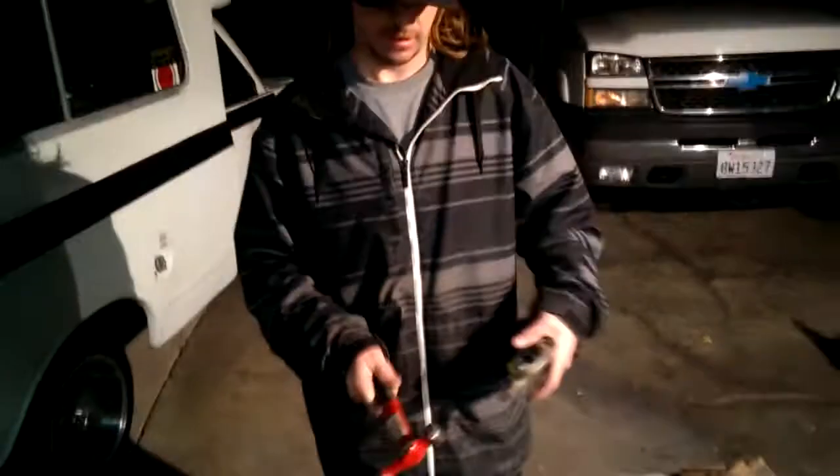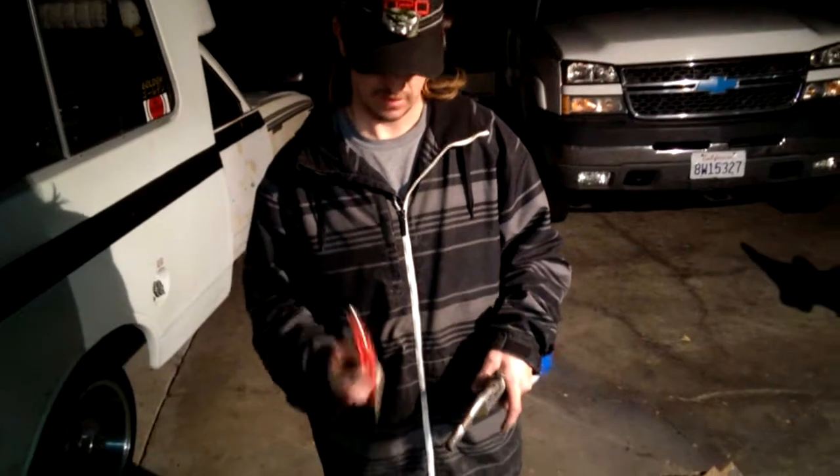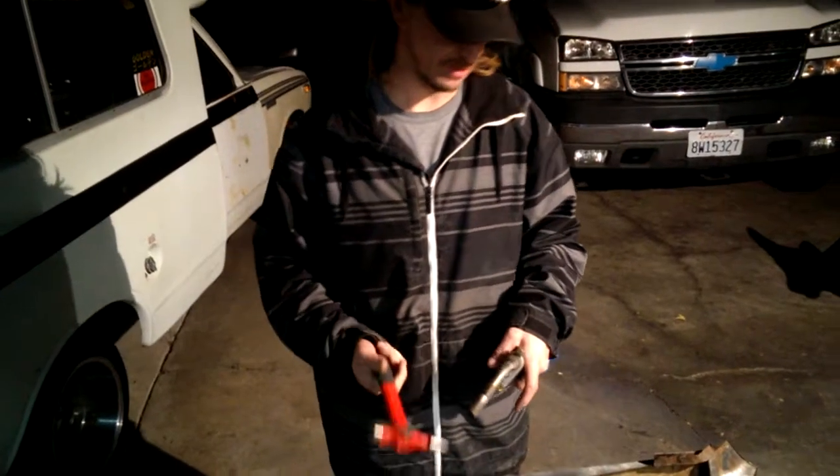Take your torch and just a normal body hammer. Usually the flat side works the best. A smaller head is always good, like this. I'll show you the tip towards the end.